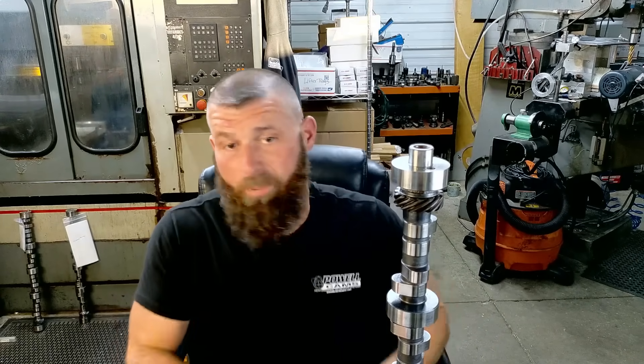I didn't even pay it any attention. The core came in and I just cracked the box open, confirmed it was a cam, chunked it to the side until we got to a small block ford so I could fix it. It only had like 45 minutes of runtime on it — I don't remember all the details — but it's relatively small, like 220s, and they wanted it down in the two-teens. They wanted it about 10 or so degrees smaller.